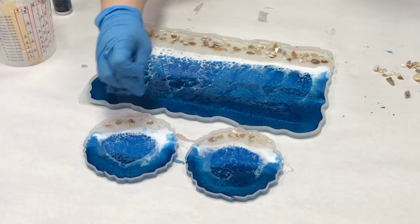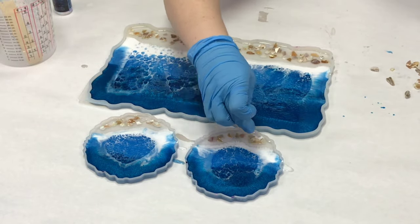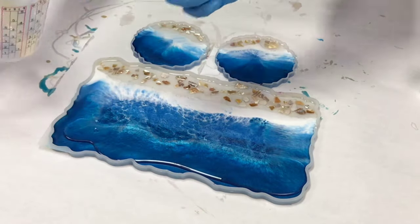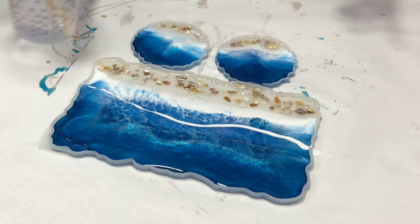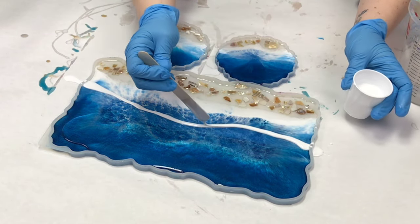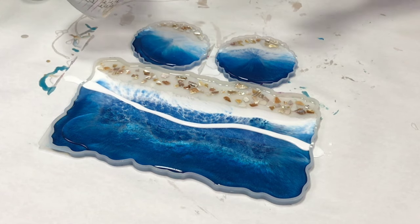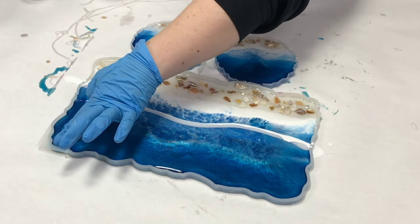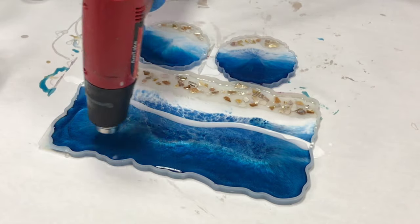I hardly used any shells in the coasters — I probably could have put a little bit more, but that's okay. Once I was done with this step, I let it cure for about 24 hours just to be safe, then came back for the second layer. I wasn't doing a second wave layer on the coasters, so I just poured clear into those. But on the tray, I put some clear down and then a thin strip of white, going for a really soft second layer of waves that would mostly add depth to the piece.